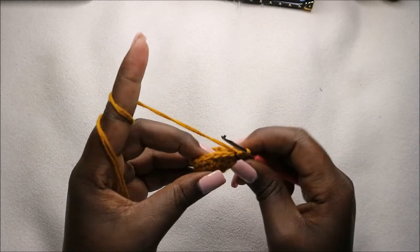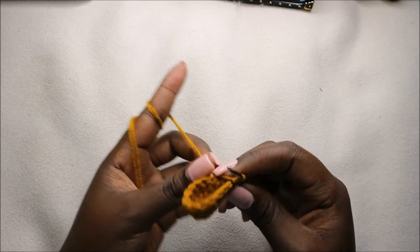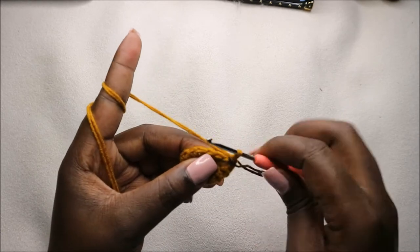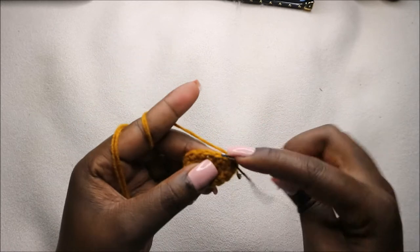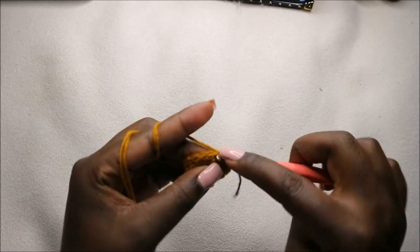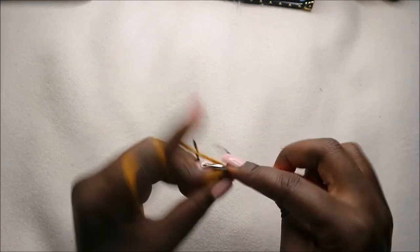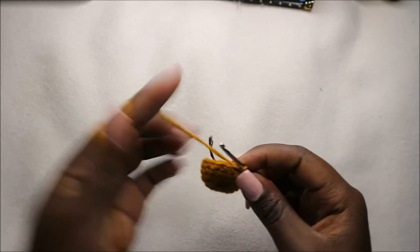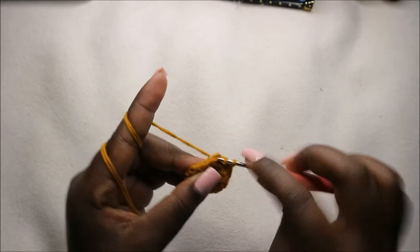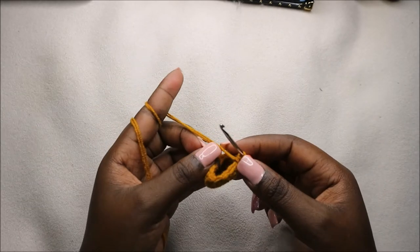Now in row six we are going to do single crochet then decrease and repeat all the way around for a total of 10 stitches. So we'll do single crochet and decrease, and then continue like that — single crochet and decrease — and repeat that all the way round.